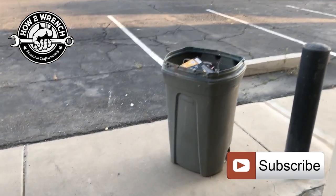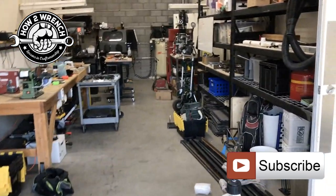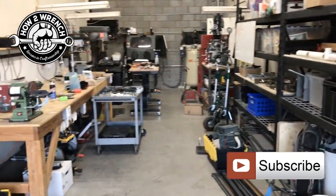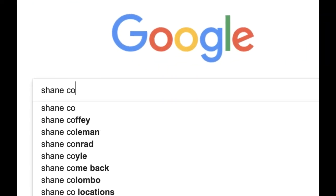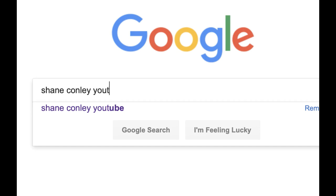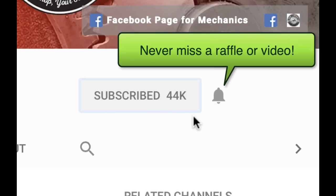I'm gonna get out of here, go take my garbage out, not give anybody flat tires. As always, make it a great day, keep wrenching — like, subscribe, share, all that good stuff. We appreciate you. Peace out. Hey, have you hit that subscribe button and that notification bell? You're gonna be missing out on videos and free prizes and raffles we have coming up.